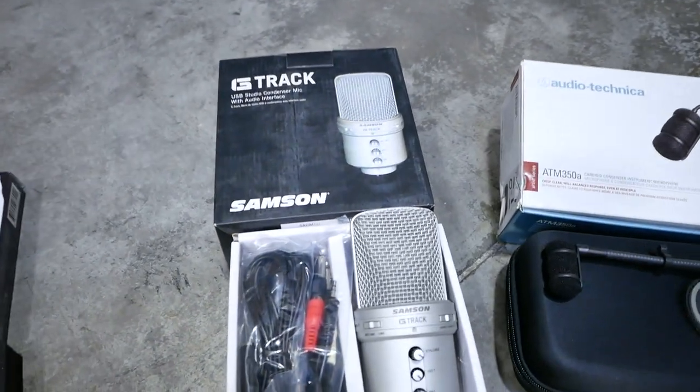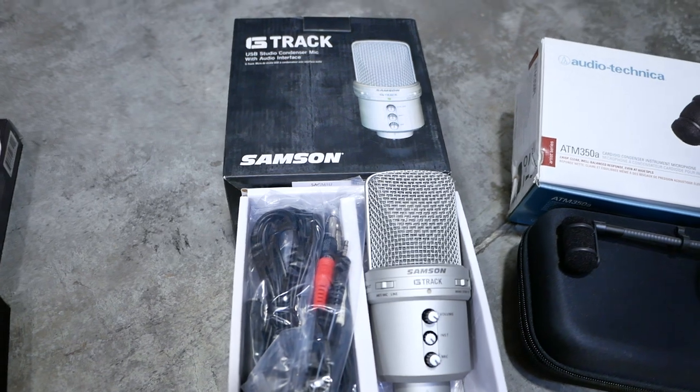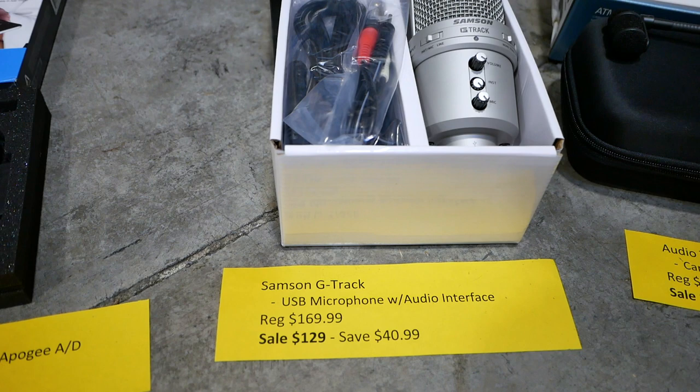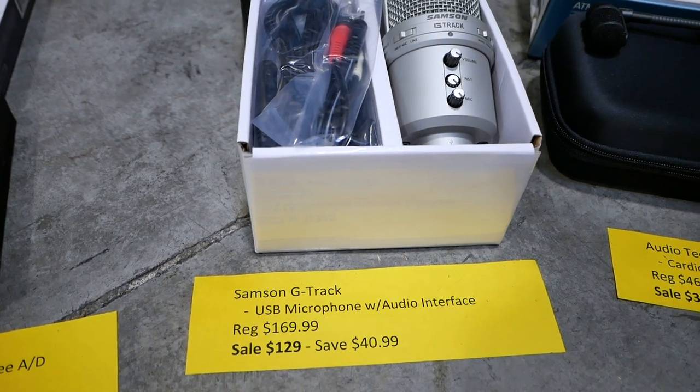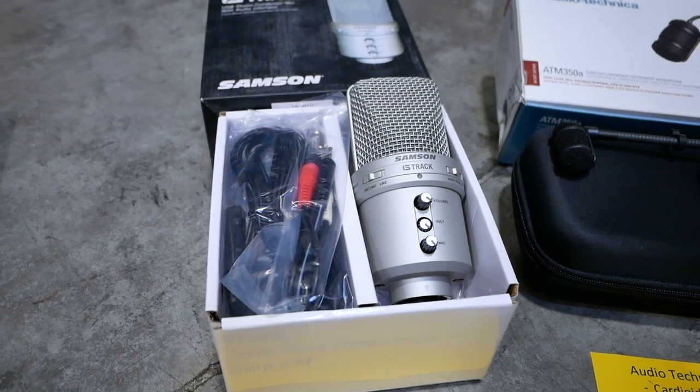We also have the final USB microphone here, which is the G-Track from Samson. It's also an audio interface and you can see all the knobs for control on the front. Regular price is $169.99. Sale price is $129 — you can save $40.99.